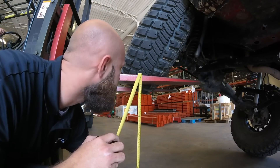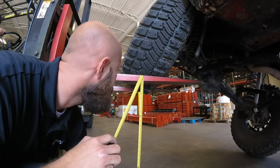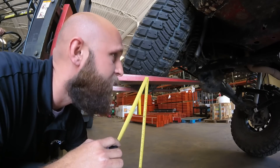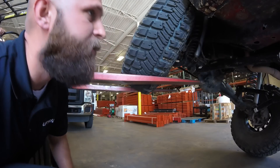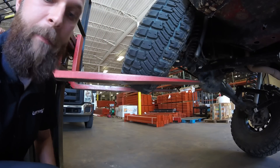Alright, to the bottom of the fork we're looking at just under 32 inches. So that's not too bad considering it's a budget lift, and Rough Country is probably the cheapest long arm you can buy and bolt right on.